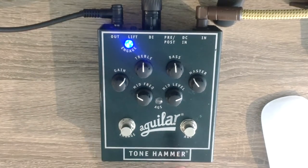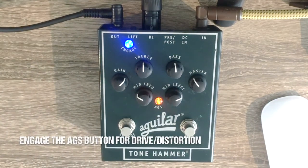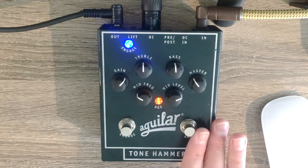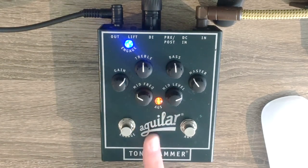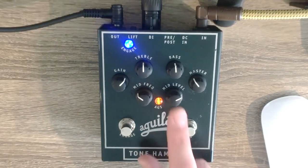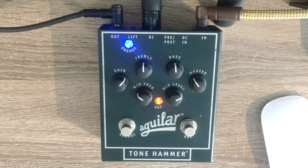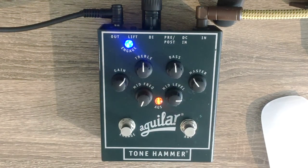For the extra distortion you can get from this pedal, you engage the AGS button and the extra light lights up. This is what it sounds like with my preferred settings but with the distortion boost engaged. When you have the AGS extra distortion engaged, you can really change the sound with the mid frequency and mid level controls. If I turn the mid frequency up and the mid level completely down — turn it up even more — you hear a significant change.